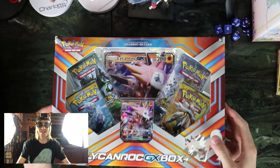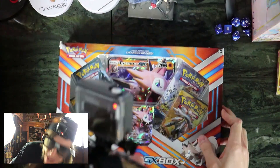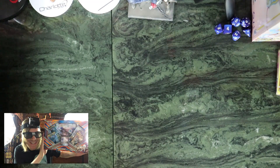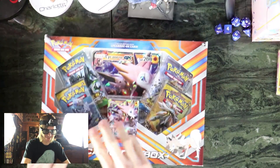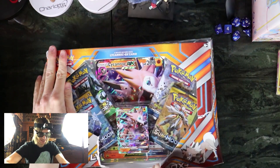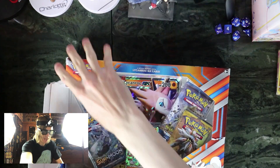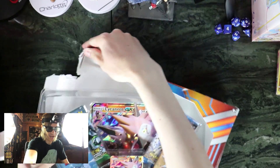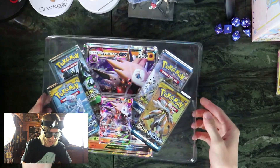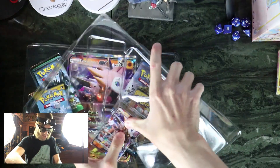So yeah, this is the Lycanroc GX box and we're gonna open it up — I got all the dynamic angles going. So let's open this box. I think this box is pretty new, it's kind of just one of those basic boxes that they've been doing, but I really enjoy these boxes. I got it on Amazon for like $17, which is a good price, because you get four packs and then the GX promos.